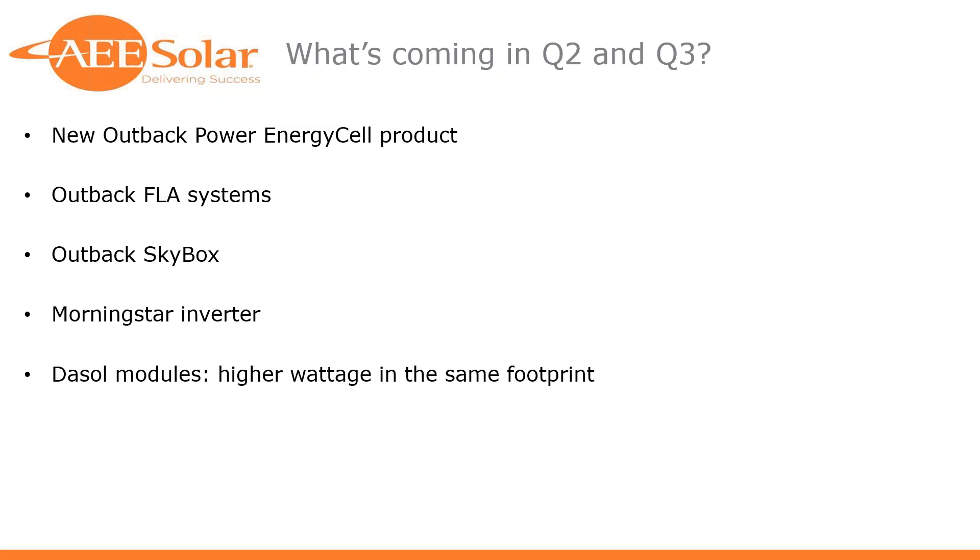We got through that a little quicker than I anticipated — it's only 9:30 — but we do have some time for questions and answers. Caitlin, I'll go ahead and throw it over to you. Thank you, Josh. It looks like we do have a number of questions, so we'll go ahead and go through as many as we can.